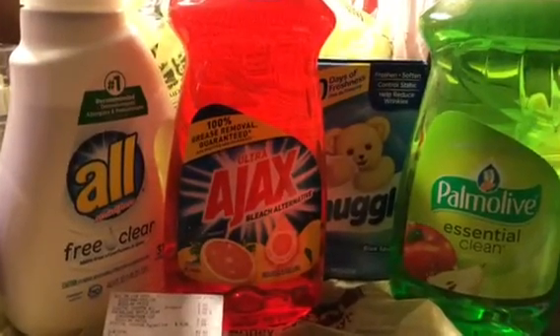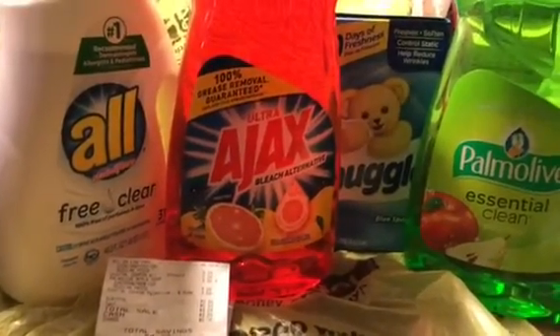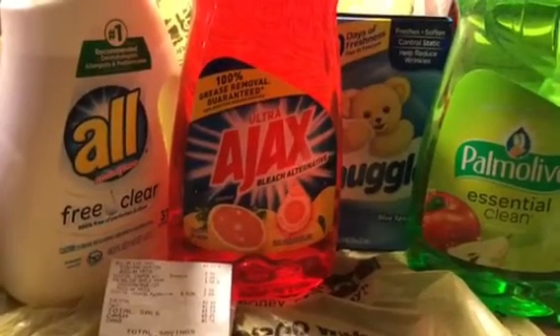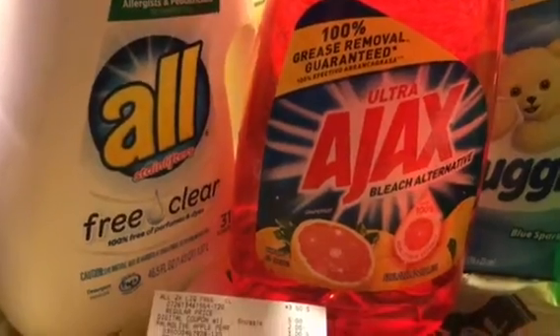Hi guys, this is Jen with Show That Girl coming to you with another video haul from Dollar General. I went and did that deal today — it's a three-day sale. The All detergent is listed at $3.50 and you're going to have a two dollar off digital coupon on that.